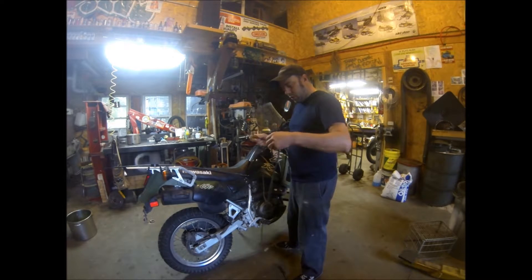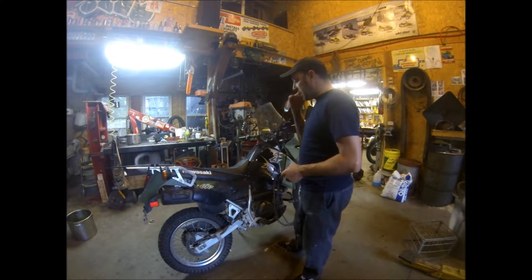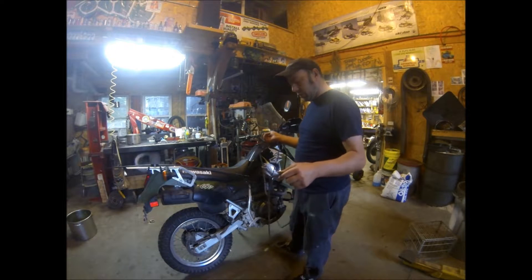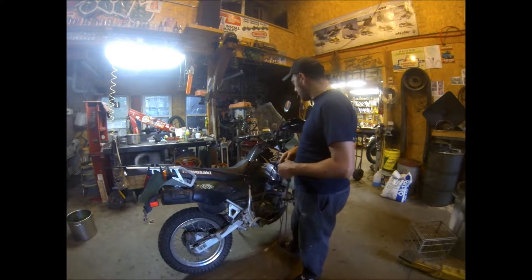I'm going to show you a little trick on replacing the clutch cable on a bike. This is a Kawasaki KLR650, but I'm sure I've used this on lots of bikes. It just makes replacing the cable a little easier instead of trying to snake it through where it used to go.